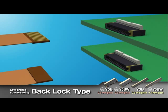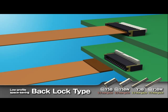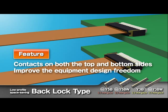Since both the top and bottom sides have contacts, you don't have to worry about whether the FPC contact side faces up or down when making a change to the module or layout during the equipment design process. This feature improves the equipment design freedom.